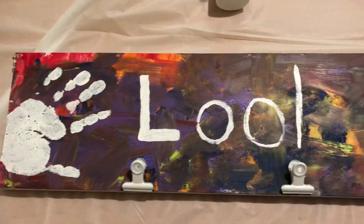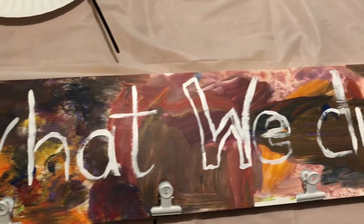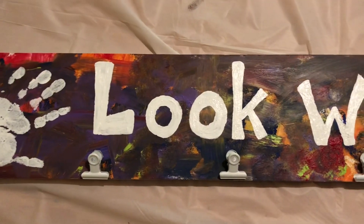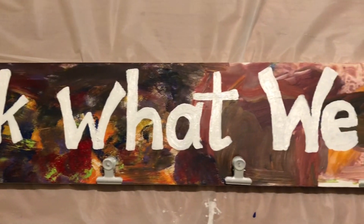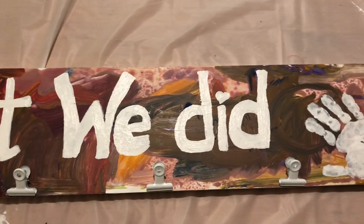Here I've roughly sketched out what I want the board to say. Once I was sure everything would fit, I went back over the letters and made them thicker, darker, and more purposeful. And because I made this myself, I got to put 'look what we did' instead of 'look what I did.'